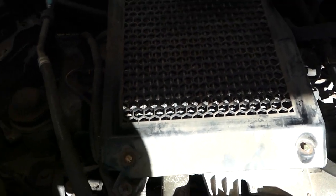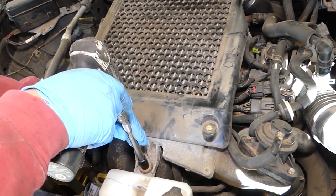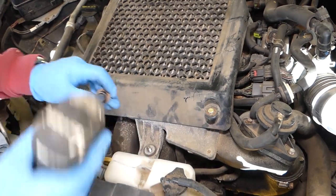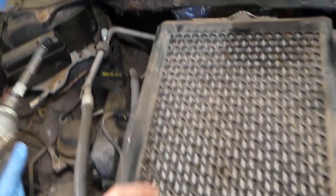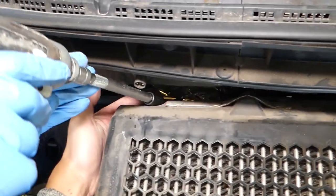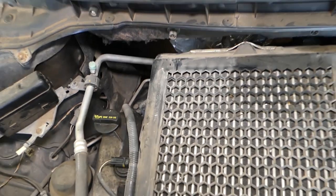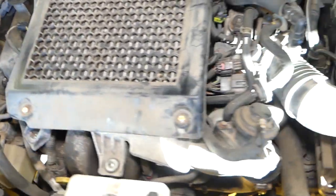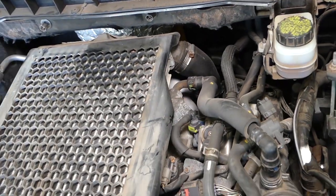People are not very careful when they work on things. We need a 14 mm and a 12 mm — there's a nut here and one on the back side. This one we have to do with a wrench because we won't be able to use a socket. One nut is missing. After that we need to disconnect the hose on this side and the hose on the other side as well.